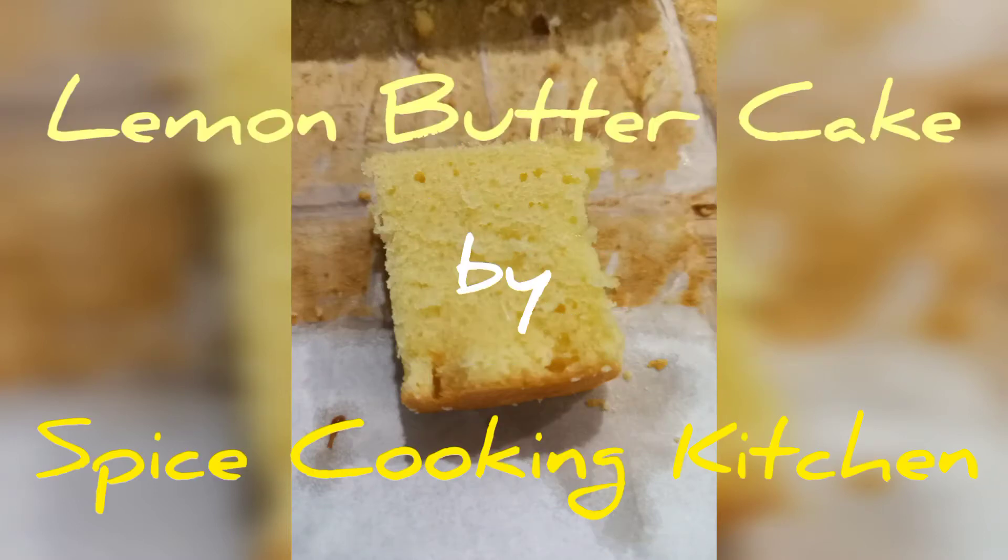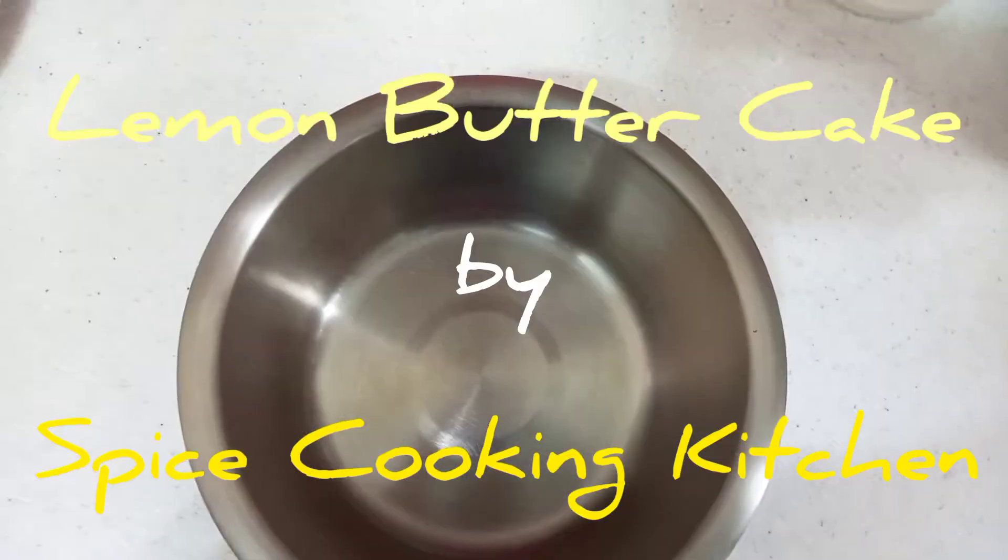Hi everyone! Welcome to Spice Cooking Kitchen. We are going to show you a lemon butter cake recipe.